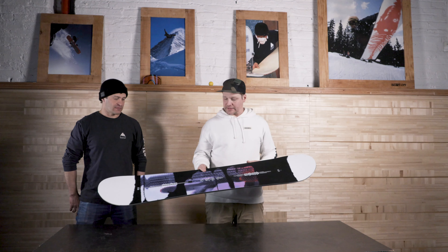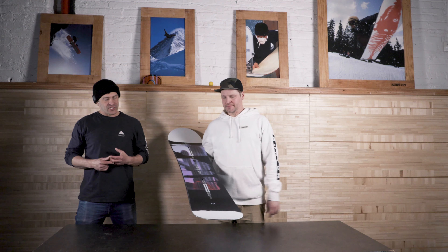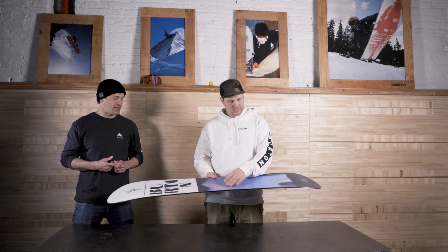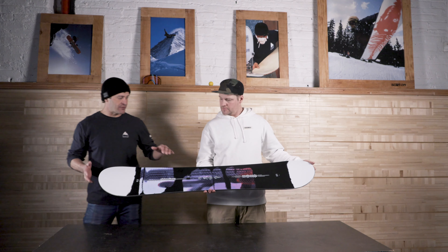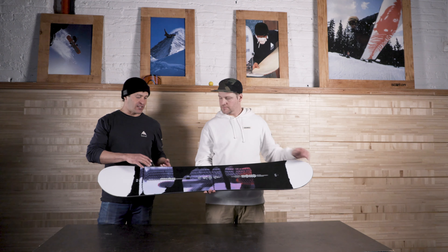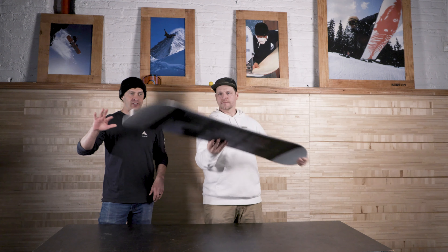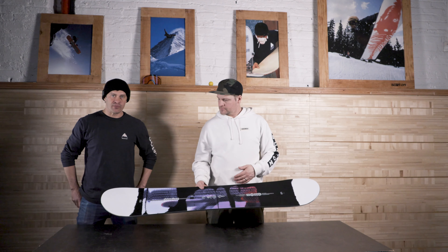First up at $360 we've got the Stylus. This is the easiest riding board out there — we took a lot of cues from our learn-to-ride rental boards. It's super forgiving, helps create confidence and link turns. The board is really soft in flex. It has a bi-axle glass layout, a standard Fly core, a true twin design, and an easy bevel base where the edges are raised up a bit, making the board really surfy and less likely to catch edges. It also has a maintenance-free extruded base.